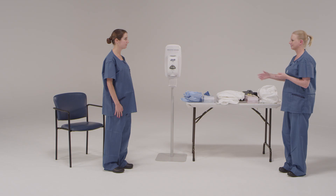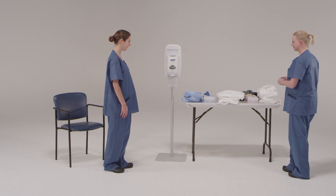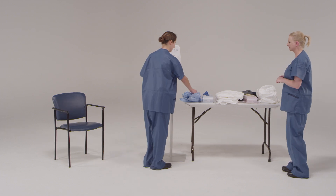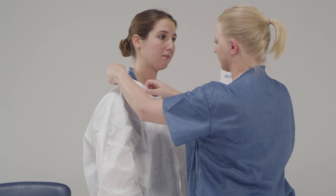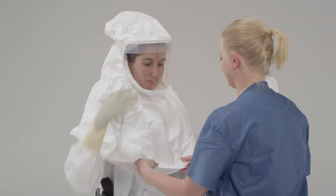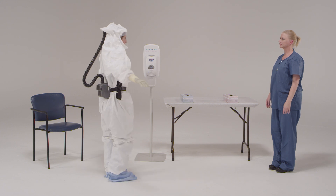Ideally, as the observer, you tell the health care provider what step to perform. They verbalize back the task to ensure they understood, and you, as the observer, verbalize completion. Completion means a thorough check that every part of the health care provider's personal protective equipment is in place, intact, fits properly, allows freedom of motion so your colleague can do their work, and is positioned to ensure all skin and hair is covered.